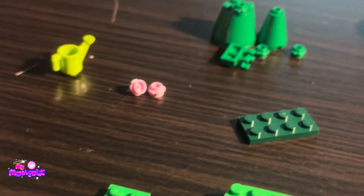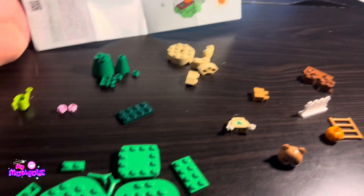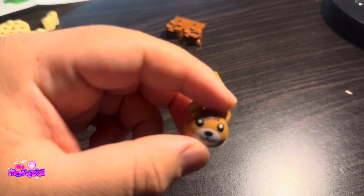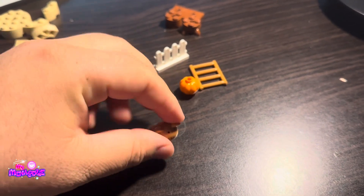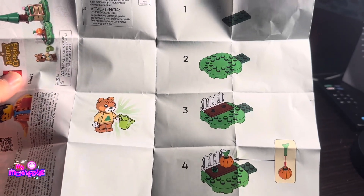I opened up the Animal Crossing set and laid out all of the pieces, and I will just build each part separately and then show it off when it's done. This is the minifigure head for Maple, and they did a really good job — this is really cute, and I can't wait to get some other sets. I just got this one to tide me over until I buy more.